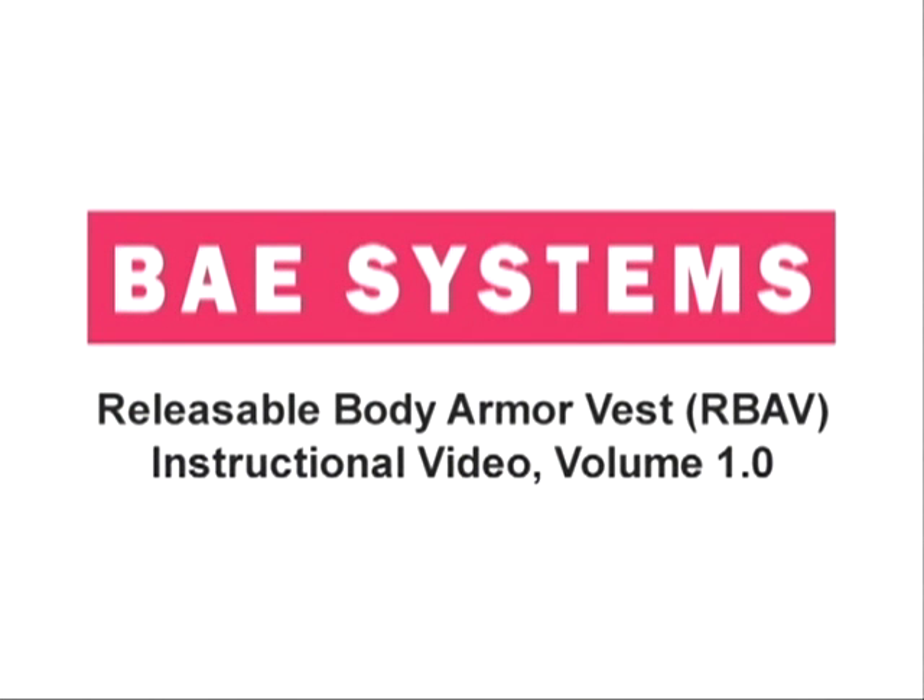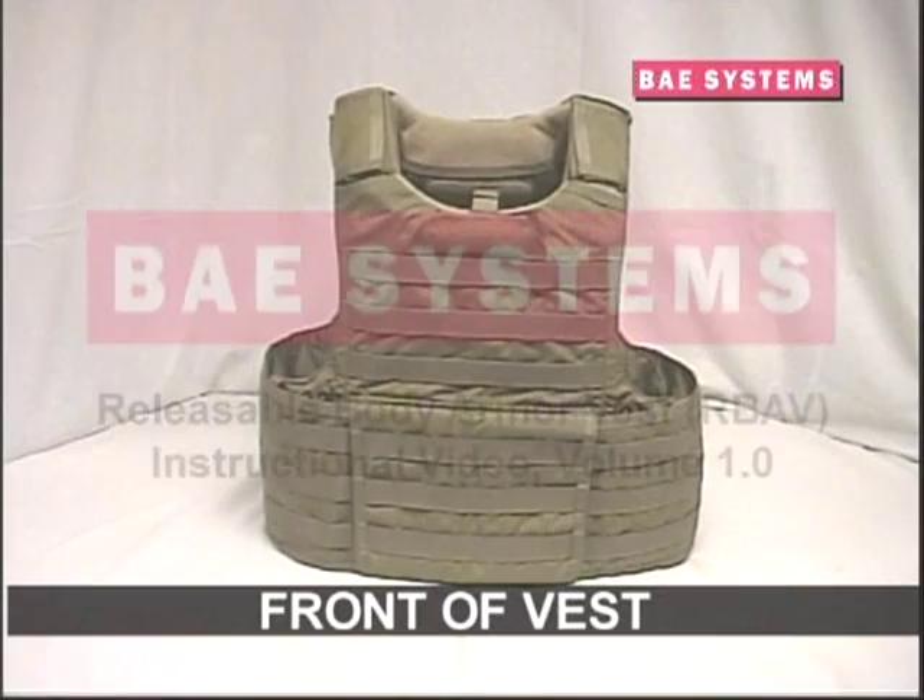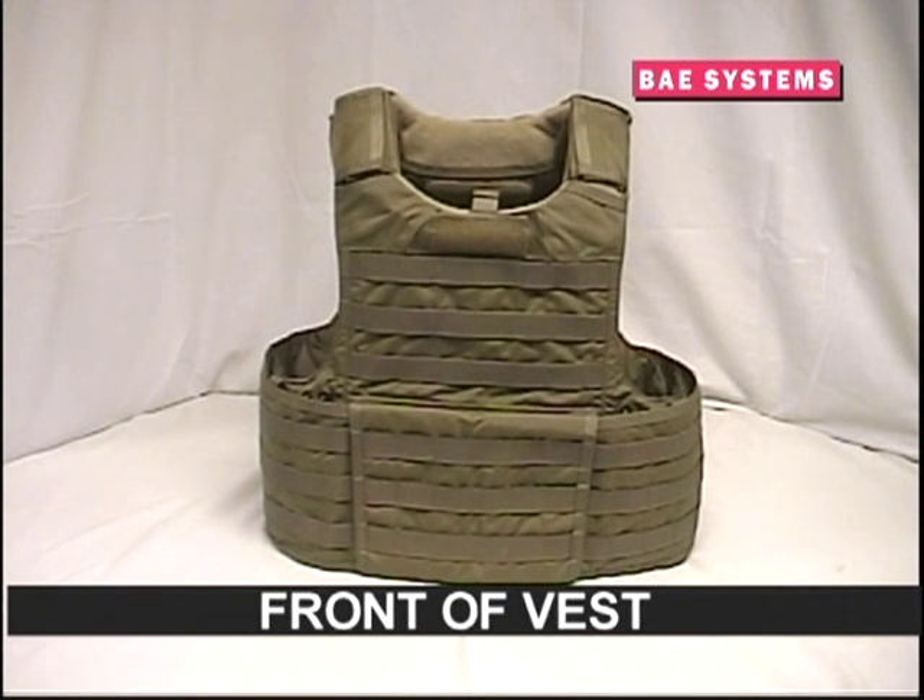The BAE Systems Releasable Body Armor Vest is a highly versatile, lightweight, and comfortable tactical vest designed to improve wearer mobility and overall performance.